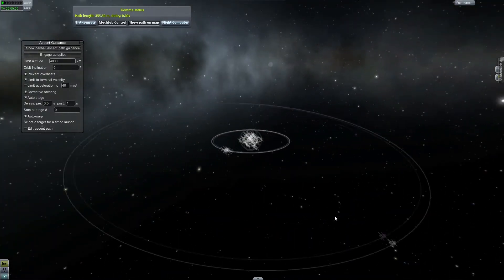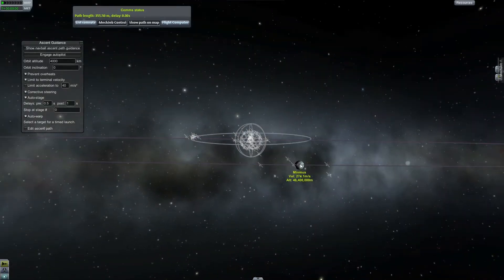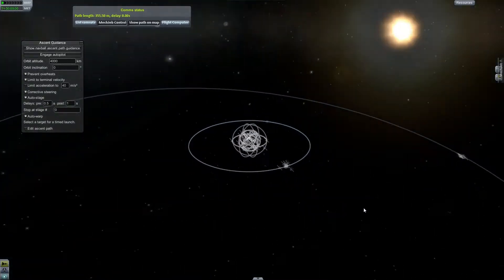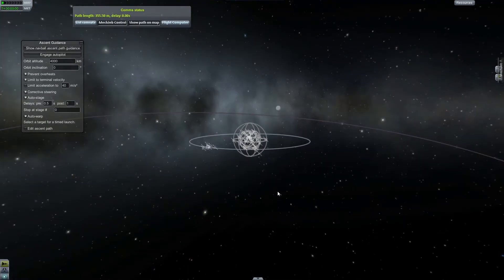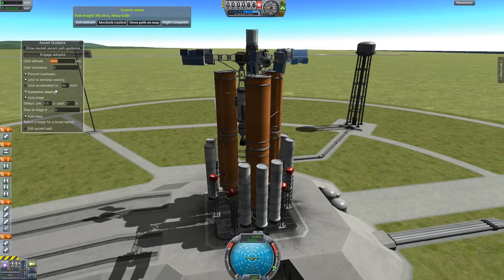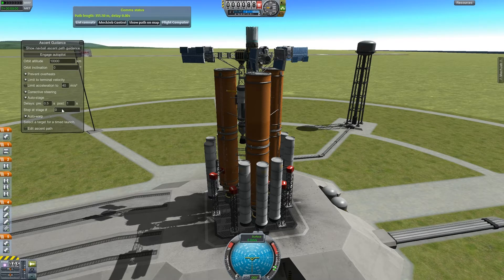I don't know what orbit I want for this either. Let's think about this. I guess I could put it all the way out near Minmus somewhere. What is Minmus's altitude compared to Kerbin? What if I went with like 50 million meters? I could relay signals that far — that shouldn't be a problem. Let's go for a lower orbit first and we'll adjust it from there. Let's say 10,000 kilometers. That makes sense to me.